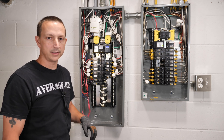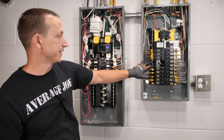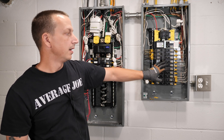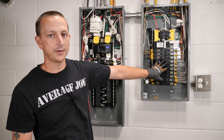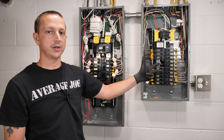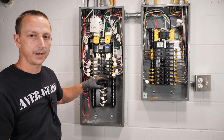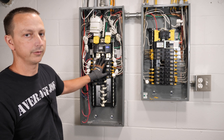Back here where my electrical panels are, this is the main electrical panel and this is the sub panel, or the critical loads panel. I pretty much run everything in my entire house off of this panel right over here, except for my stove, air conditioning, and dryer. Those three items and a few other small things are still run off of the grid, or the main panel right over here.